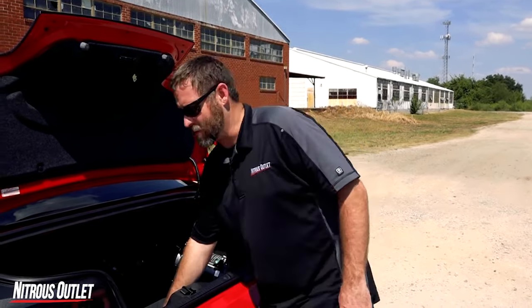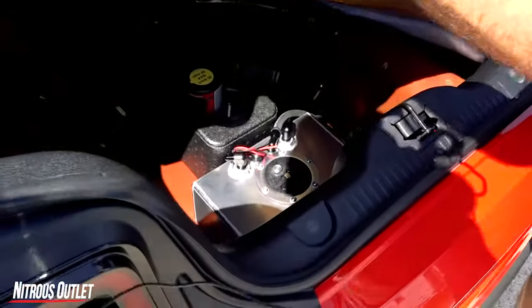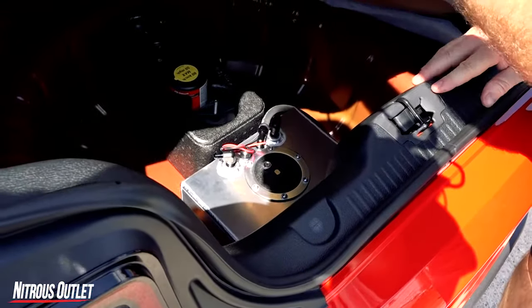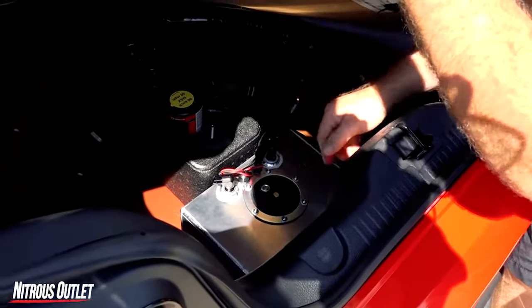For you guys that may have a car that's heavily modded and needs more fuel, we offer a dedicated fuel system that neatly tucks away in the spare tire area. This specific car didn't need one so we set one in here just to show you where it would go, but it bolts on the floor in the front right here.